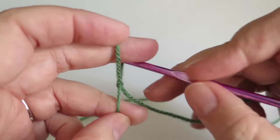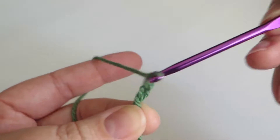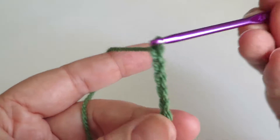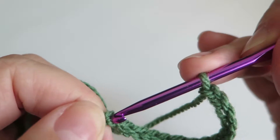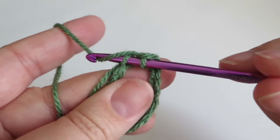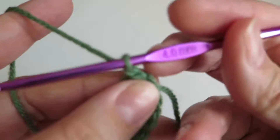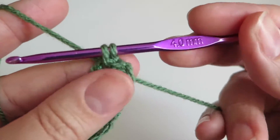I'm just going to start with 15 chains. Now I'm going to do a slip stitch into that first chain — put the hook through and draw the yarn through both of those loops. That's a slip stitch and now I've got a loop.